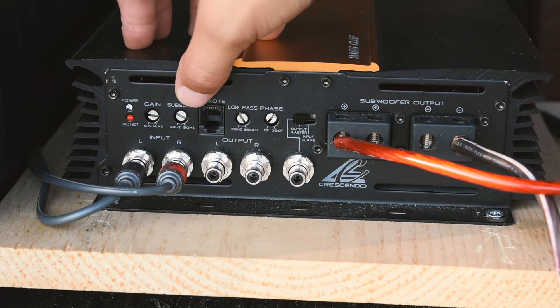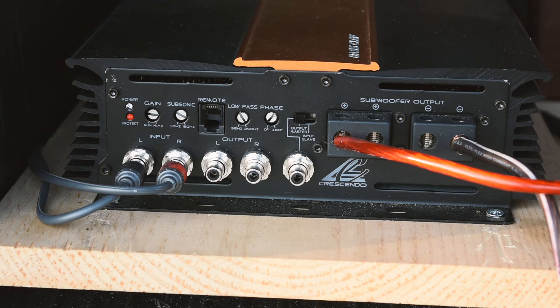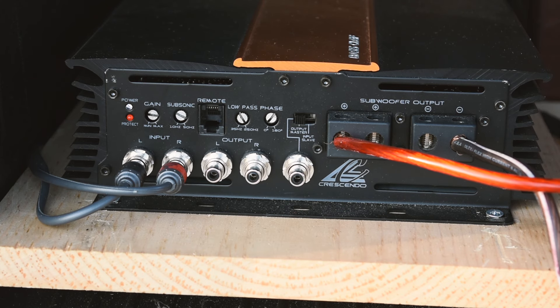The subsonic filter I have mine set at about 31Hz. What the subsonic filter does is anything below the frequency you pick, it will start to eliminate those noises at a 12dB per octave rate, reducing how much power it puts towards those lower notes. I set my subsonic filter equal to what my box is tuned to — my box is tuned to 31Hz — so any frequencies lower than 31Hz will be drastically reduced coming out of the amp, which is okay because my box isn't designed to play that low anyway.